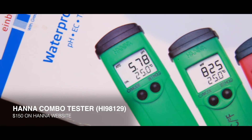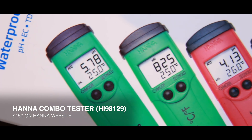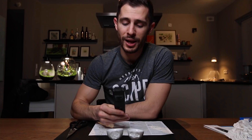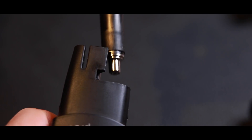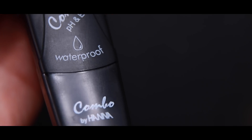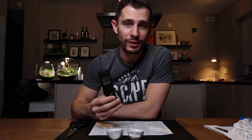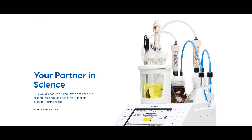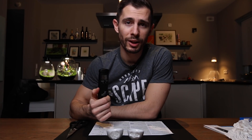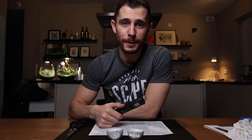I kind of like the device and I would recommend getting one of these. They are a little bit pricier than the cheaper options, but consider all the features it has: the replaceable pH electrode, four batteries, it's waterproof. And Hanna Instruments is actually known to be a very reliable and quality brand — they produce these devices for the food industry and agriculture. So yeah, I like this one, I'm gonna use it. If you like this video give me a thumbs up, and I'll see you in the next one. Bye!